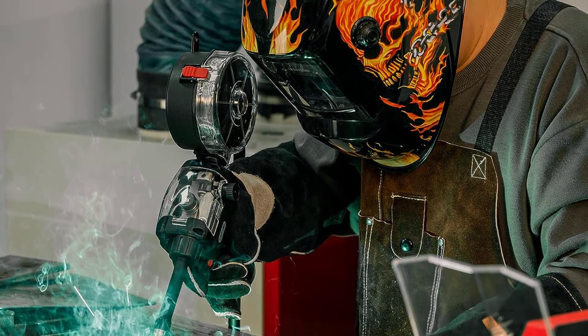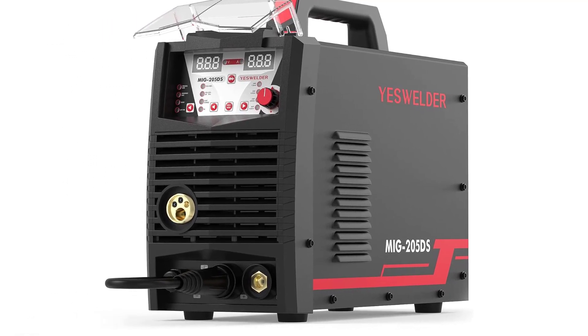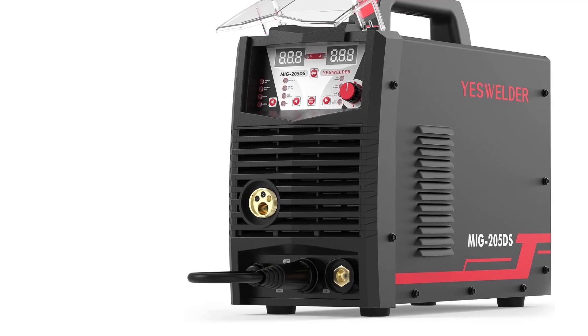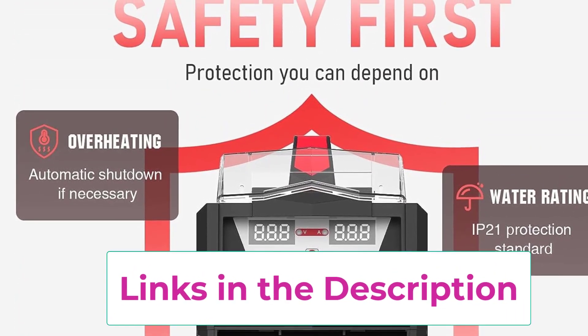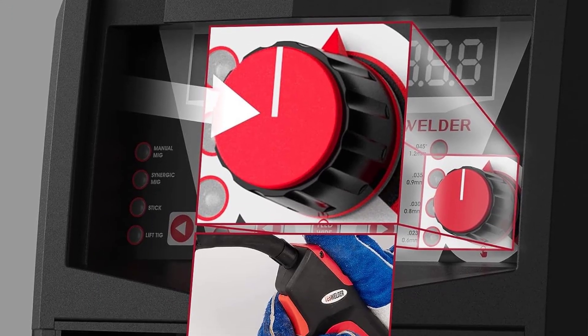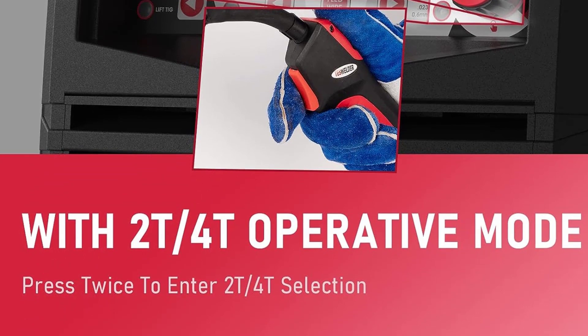This versatile machine offers four functions in one: gas MIG, gasless MIG, lift TIG (additional lift torch required), and stick welding. It even supports aluminum MIG welding through a compatible spool gun with the optional LBT-150 spool gun offering enhanced wire visibility. Safety is prioritized with automatic protection functions against overcurrent, overvoltage, and overheating, ensuring secure operation.